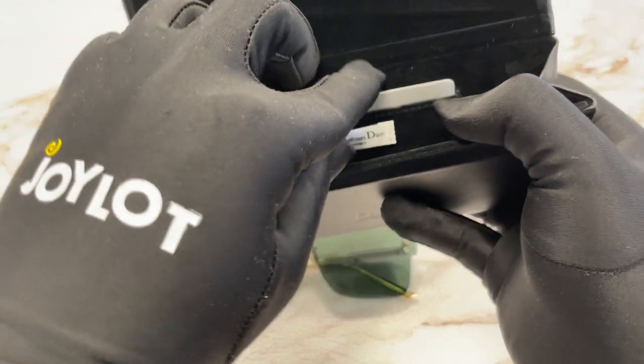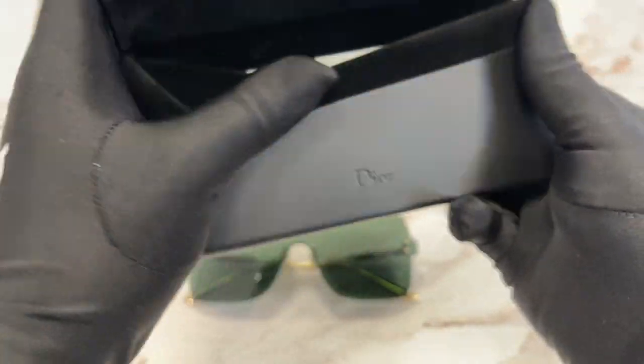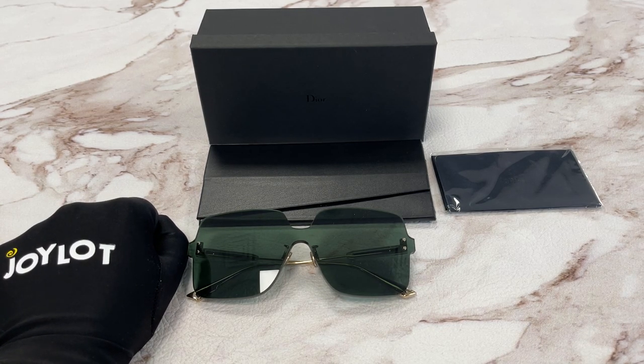An authenticity card inside here — Christian Dior authenticity card. Thank you for watching. Don't forget to go and check out drawout.com and have a joyful day everyone. Don't forget to subscribe. We'll see you next time.